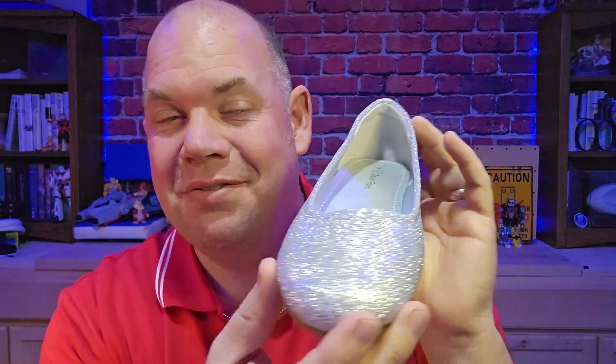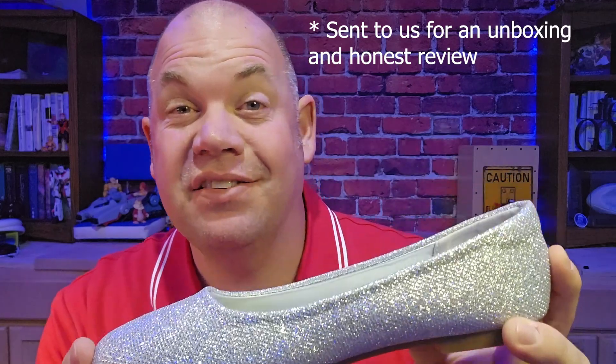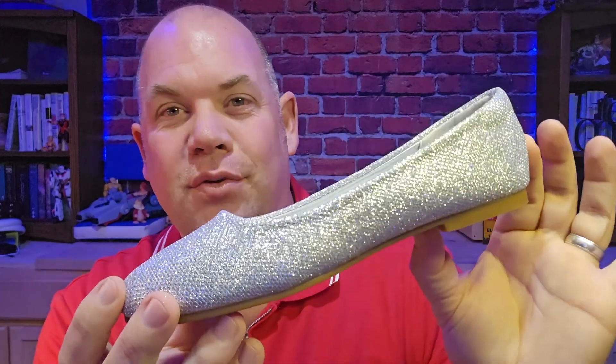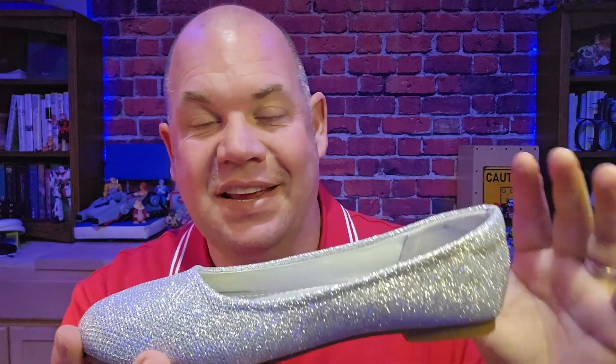Today we're looking at these Dream Pair ballerina flats. These come in toddler sizes, little kid sizes, and big kid sizes. This is on the big end of those, which is great for our youngest daughter who is now into big kid shoes.